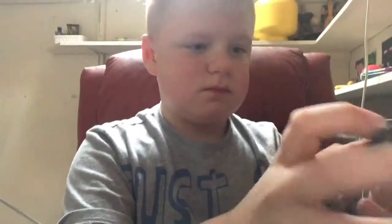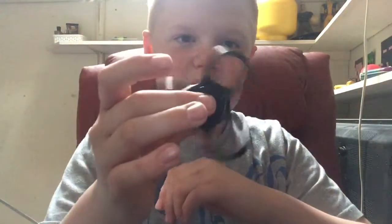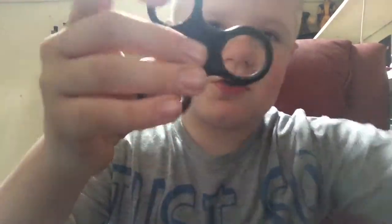Mine is black with red bearings and it spins really well. One good thing is you can take the bearings out, though it might take a bit. There are two of them — and then this last one here. It's mental how they come right out — so now it's got no bearings in.